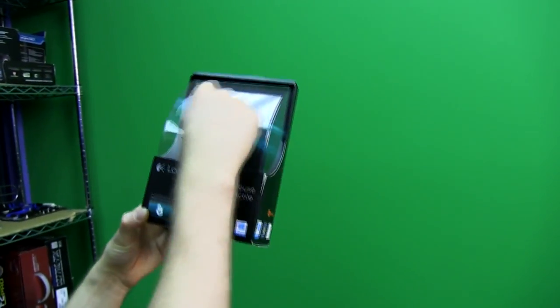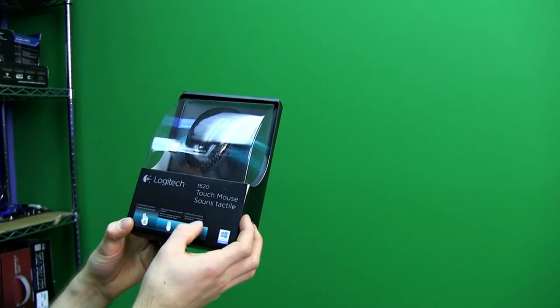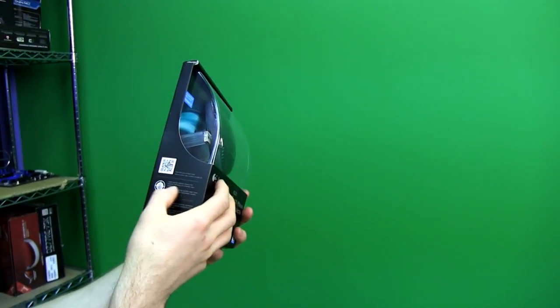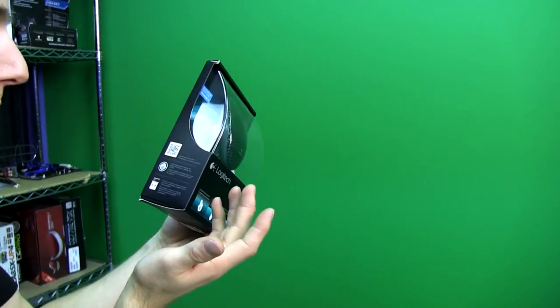It has six customizable gestures for the top of the mouse surface, a full-touch design for smooth control, and multi-surface tracking. It uses a laser-grade optical sensor — so it's optical but a really good one — meaning it can track on pretty much anything.